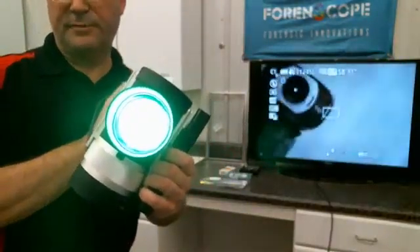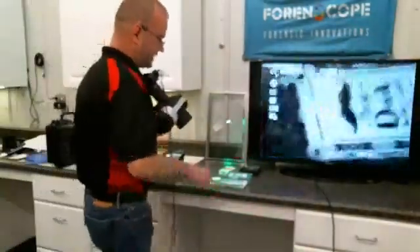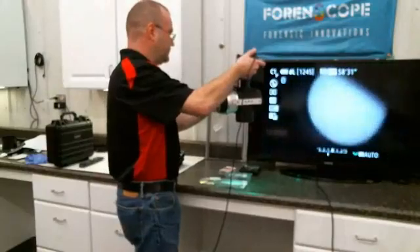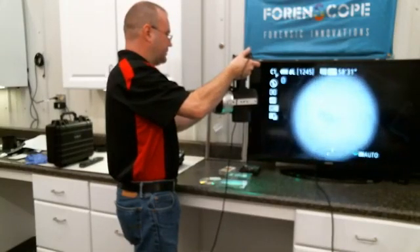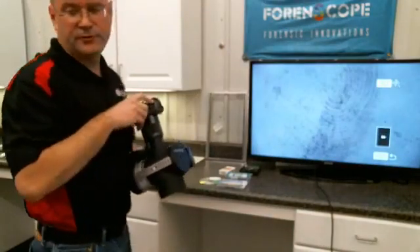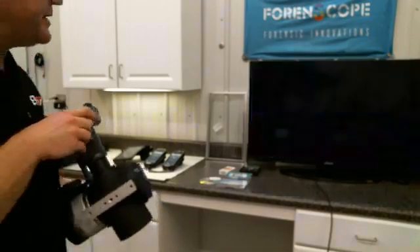The beam of light is creating a reflection — it allows you to see the oils on the surface. Here's a plastic CD case; it's reflective. I can scan the case and there's a latent right there. I just take the picture. Look at that — untreated, DNA's intact, no damage to the level three detail.